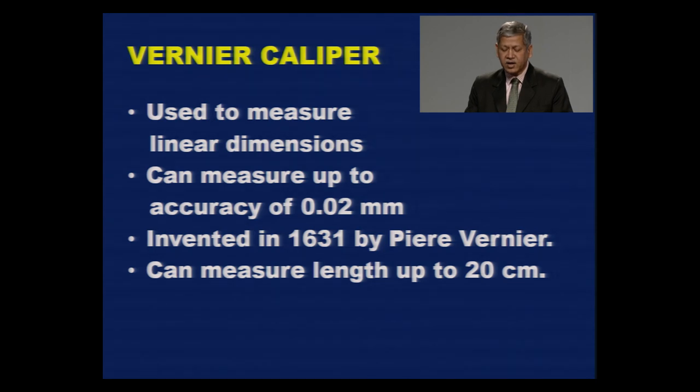Vernier Caliper is a measuring instrument used to measure linear internal and external dimensions. Using Vernier Caliper, you can measure up to an accuracy of 0.02 mm, compared to a standard ruler which can measure up to an accuracy of 1 mm. Vernier Caliper was invented in 1631 by French mathematician Pierre Vernier, and the instrument is named after him. There are different sizes of Vernier Caliper and you can measure up to a length of 20 cm.